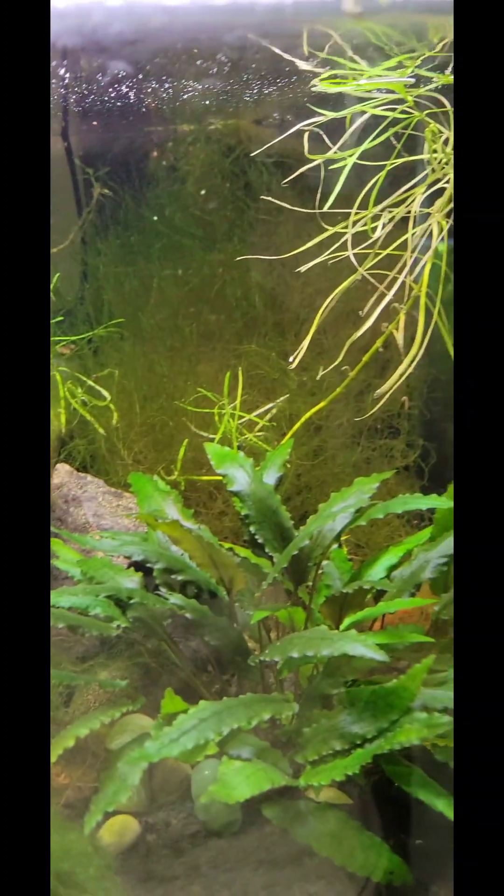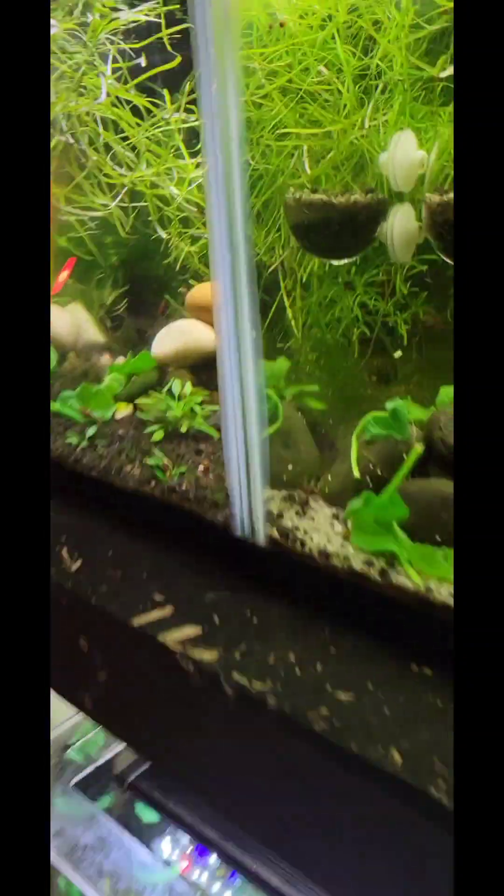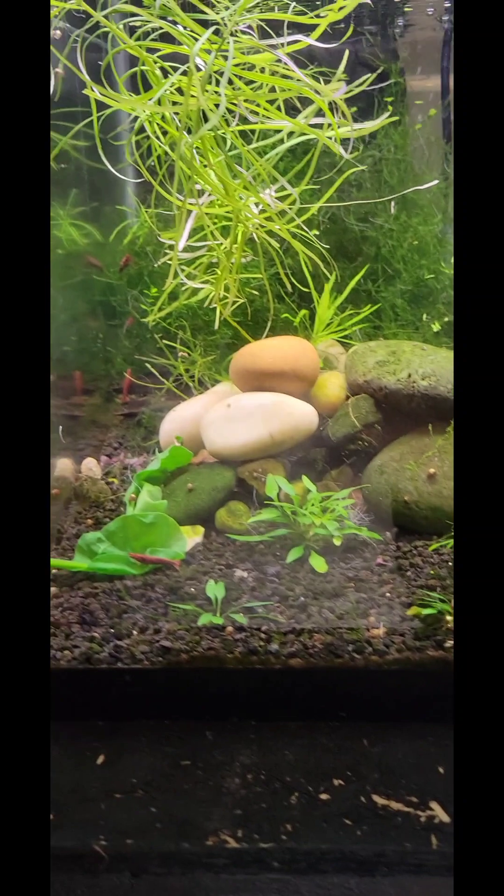I'm gonna take this moss and actually move it over to here and see if any Celestial Pearl Danio babies emerge from it.